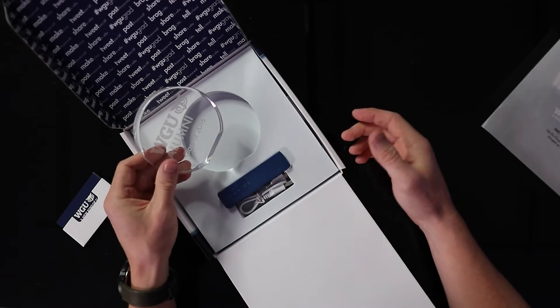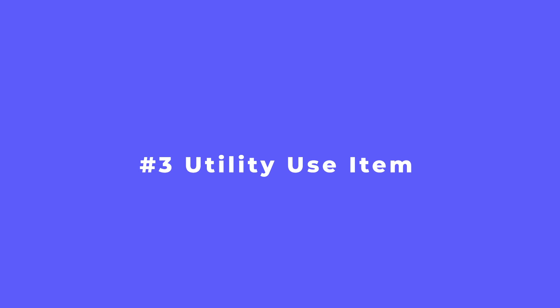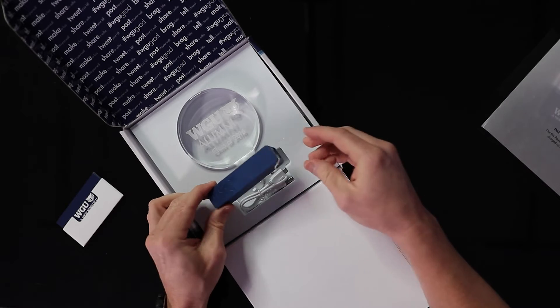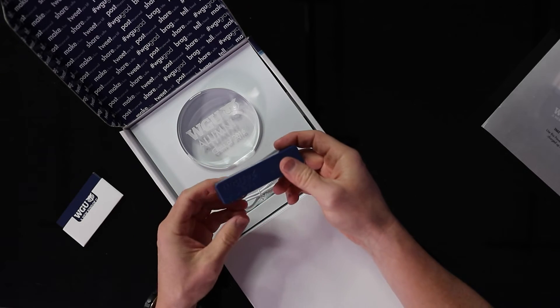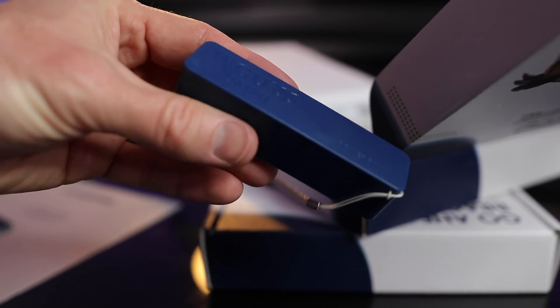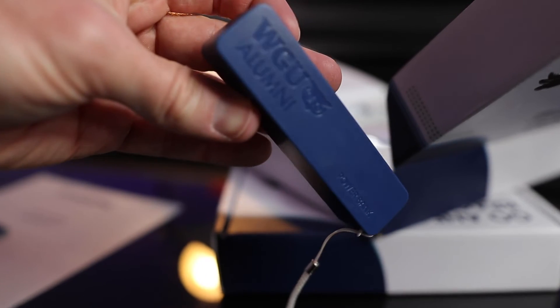The next component you want to include with one of these kits is a utility and functional tool that your audience is actually going to value and put to use. In this case, there's a power bank for your phone — but it's more than just a power bank you'd purchase at a random grocery store. This carries a badge of honor, a sense of team loyalty and brand loyalty for your customer or your employee.